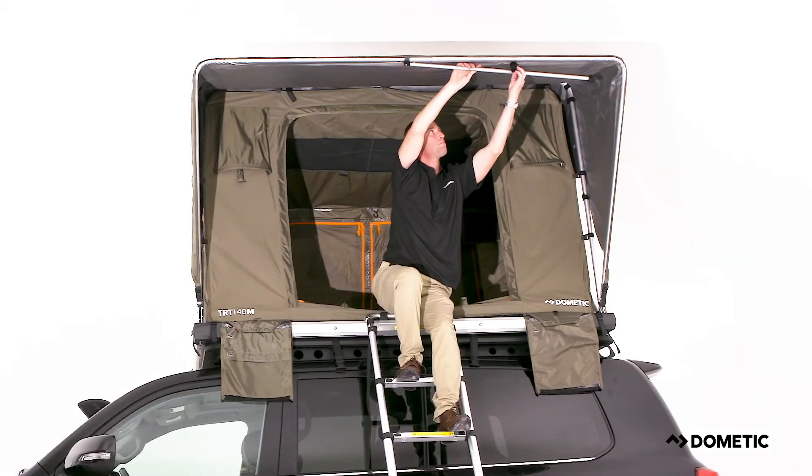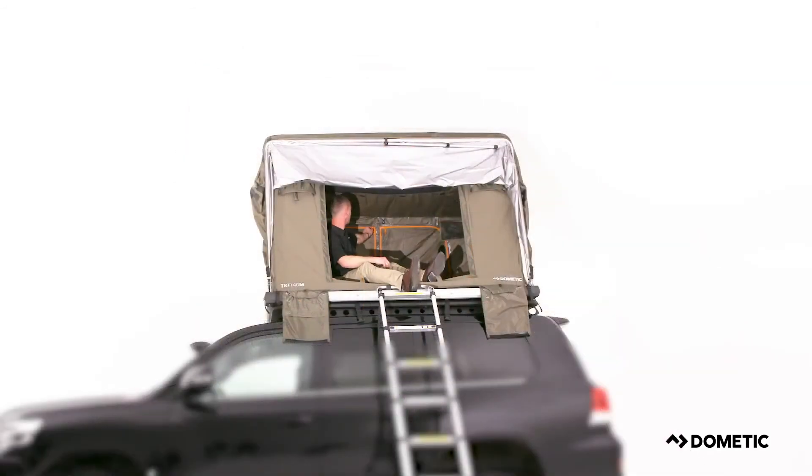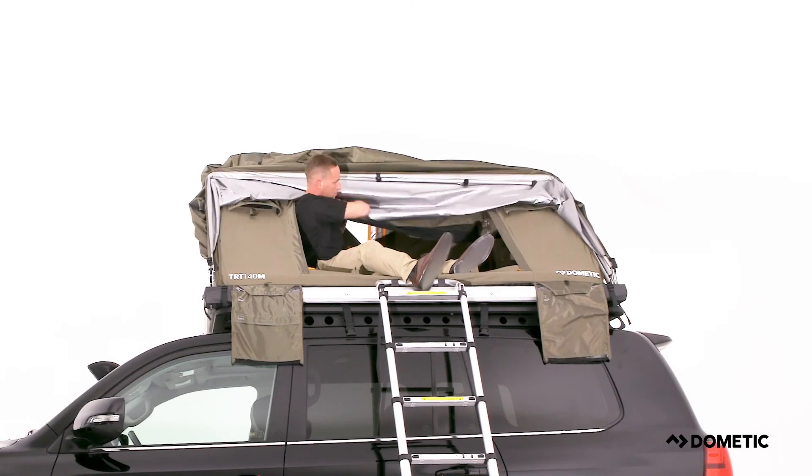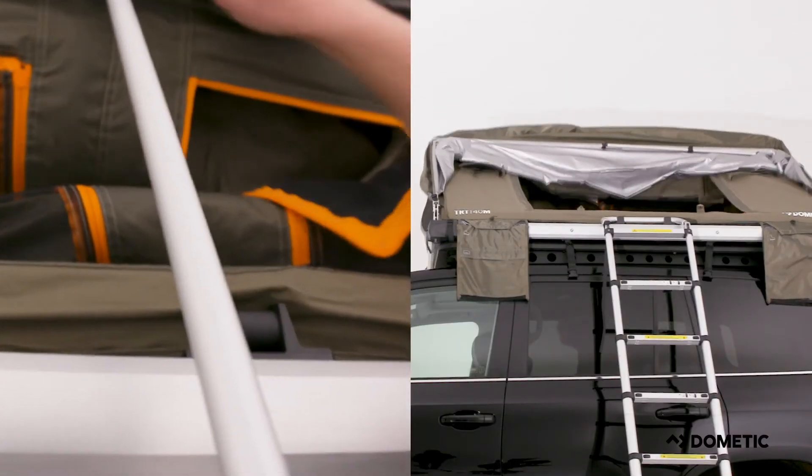Packing down the TRT140M Rooftop Tent is as easy as setting it up. Detach the front pole from the front support frame and push back the canopy. Inside the rooftop tent, detach the center pole from the rear support frame. At the back of the rooftop tent, detach the rear pole from the base of the rooftop tent.